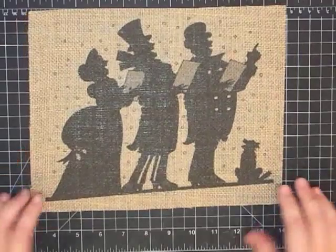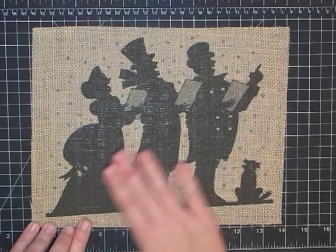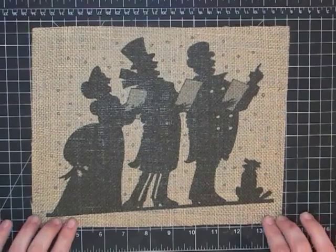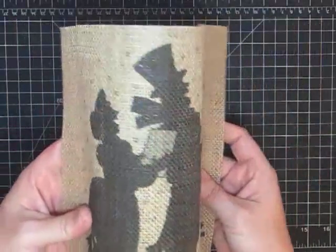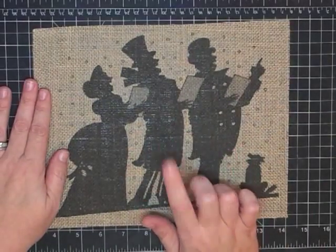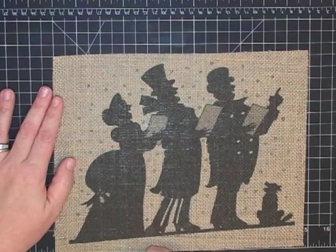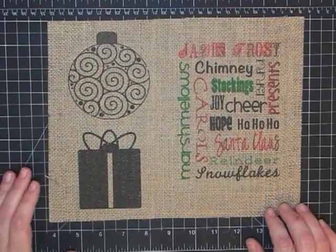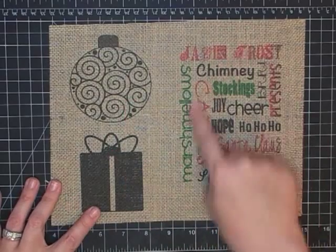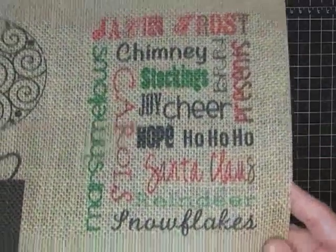I also searched public domain Christmas images — stuff that anybody could use — and I got this image. I don't know the exact license, so I'm not telling you to use it especially to sell it, but it did come up under public domain images. Look how this printed on the burlap — see the texture, there are no skips, that ink is solid. It gets darker as it sits. I also created these myself in my graphics program: a little gift, an ornament, and some subway art. Even color, even print.